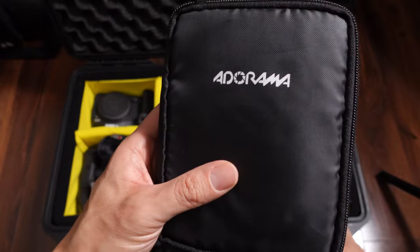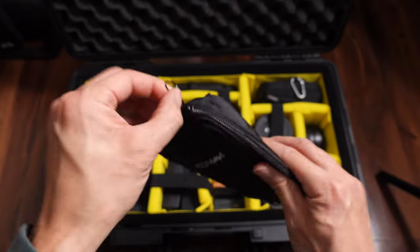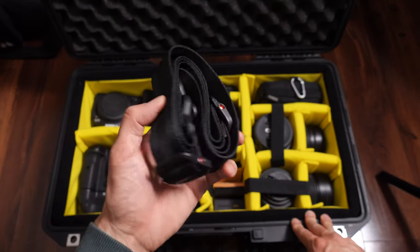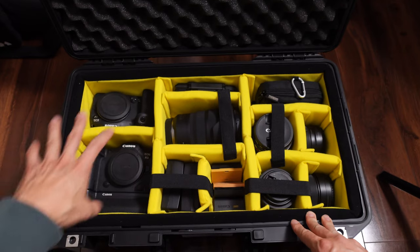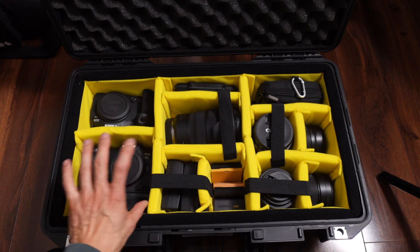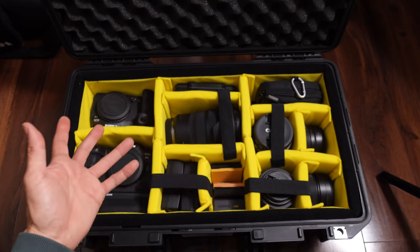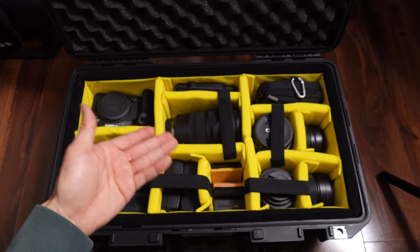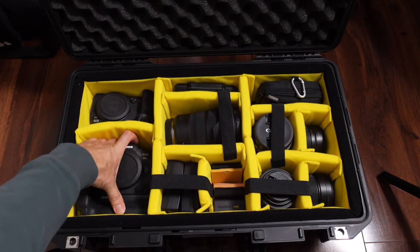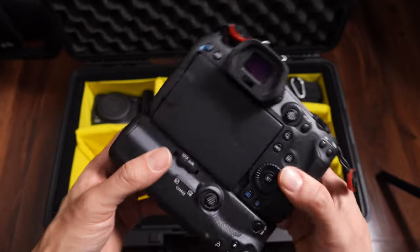Up here is my lens cleaning kit — it's an Adorama kit that came with other stuff I bought. On this side I have one of my Peak Design straps. Here are two of my camera bodies. Because the depth of this case is not that deep, I have to lay things flat. Here is my Canon R5, my workhorse, with the official Canon grip.